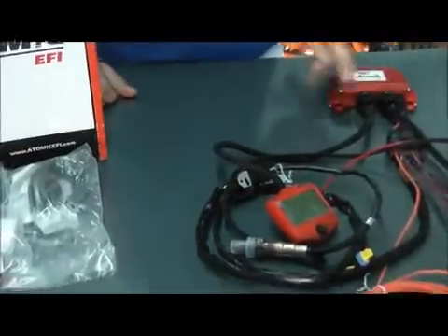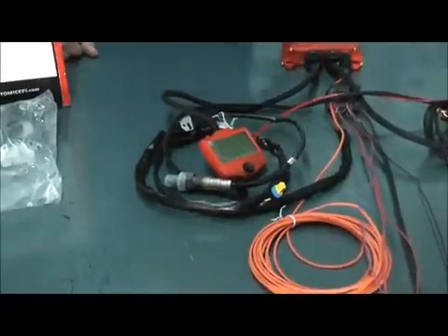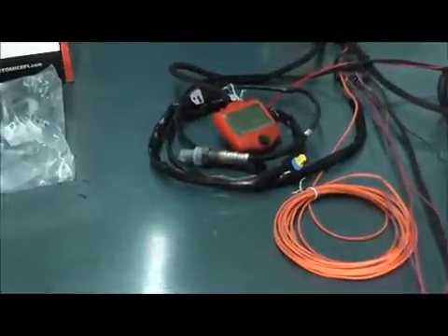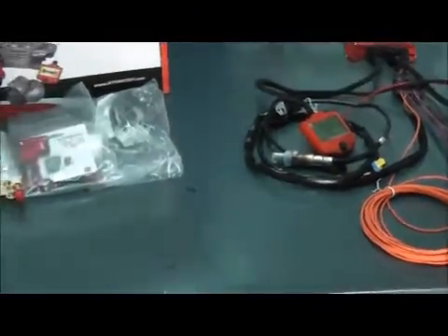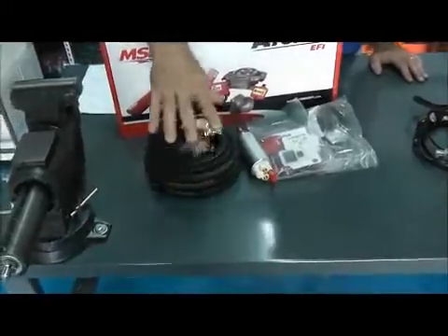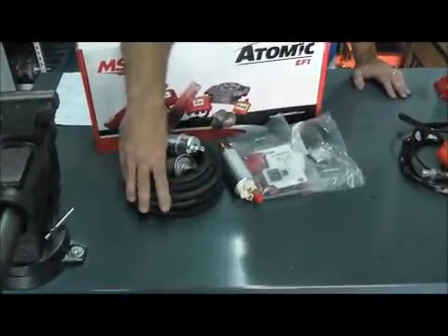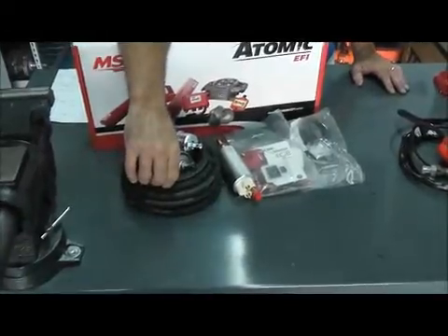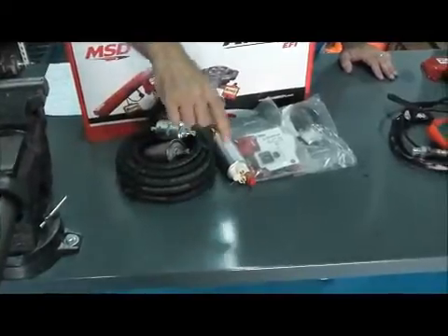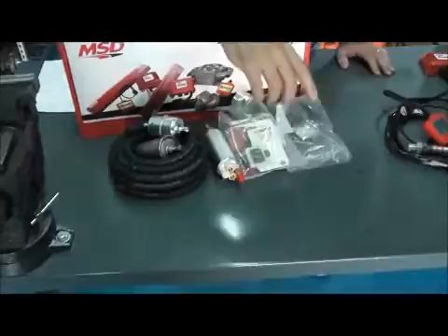Once you set it up properly, you're going to feel it actually learning — the engine will run better and better after the first few times you're out there driving it. As far as the fuel pump and fuel lines, you have everything here that you need from the tank up to your engine: 15 feet of EFI-approved fuel line, the pre and post filters, the fuel pump, and the bracketry and clamps to hook it up.